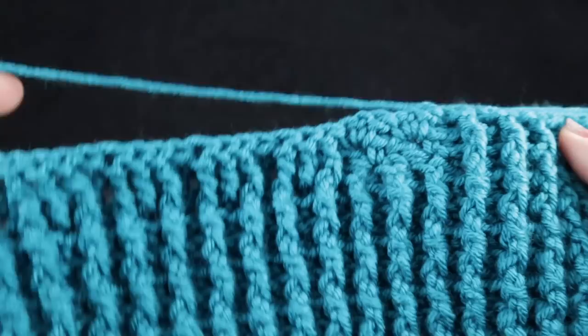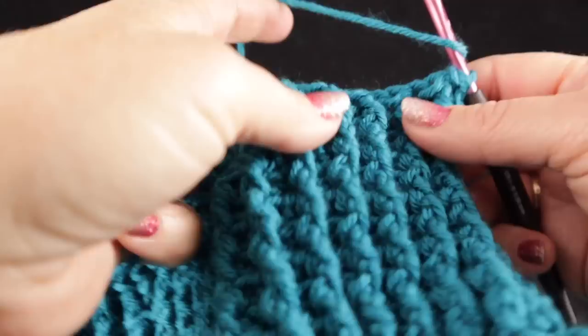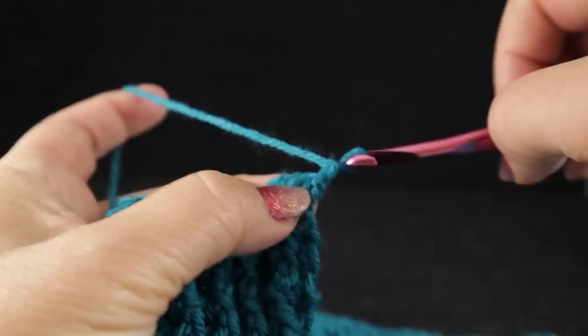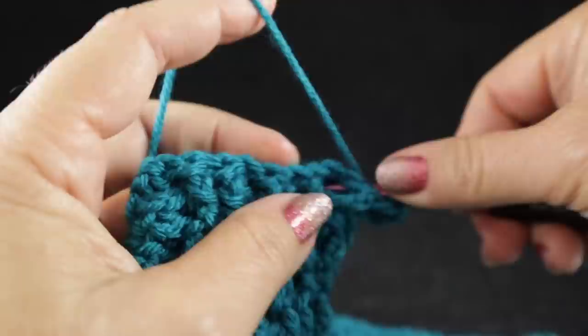Now we have come to row 12 and this is where it gets very interesting. If you just stick with me and pay close attention to how I cross these cables, I think you will be fine. It is a very unique way of crossing them — one that I've devised — and I think you will enjoy it once you understand how it works. Go ahead and start with the chain two, skipping that first half double, and we're going to start these ten stitches with a front post followed by a back post double crochet. Go ahead and work those first ten stitches.